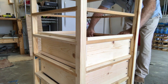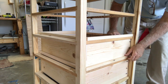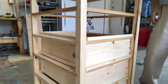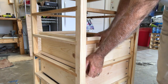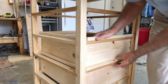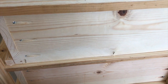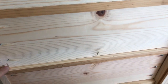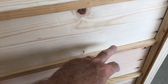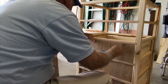Whoa — too tight! I have accidentally nailed it into the drawer. So now we're going to have to figure out which side that is. We nailed into the drawer twice, so we'll be more careful. We'll pull these out and re-nail this section a little more carefully.